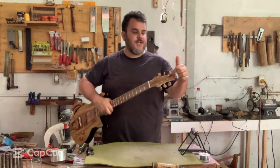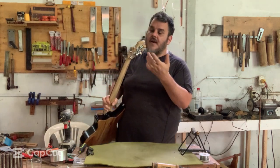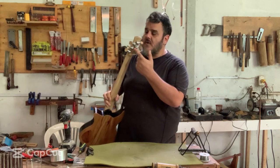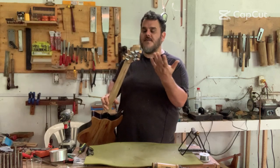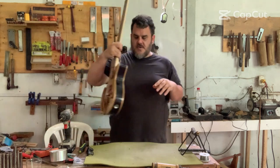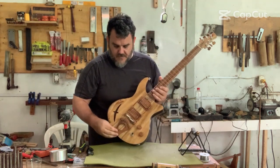The headstock is matching laurel. Something I never tried before but I think came out great — these are Grover tuners, but Grover tuners don't come with wooden pegs. I actually made these myself because I felt like they didn't match the lumberjack-ish, very natural wood look of the guitar.